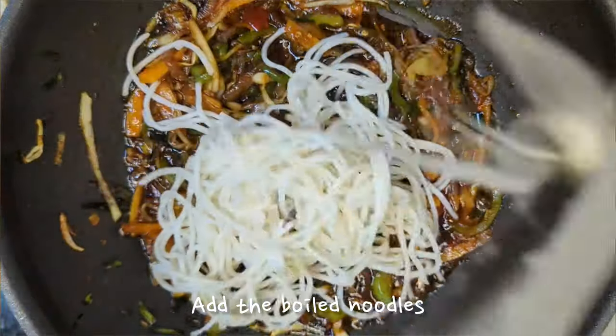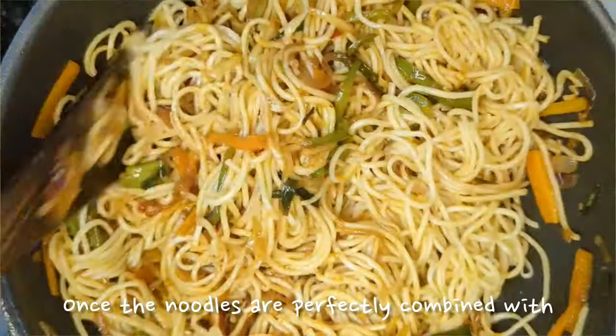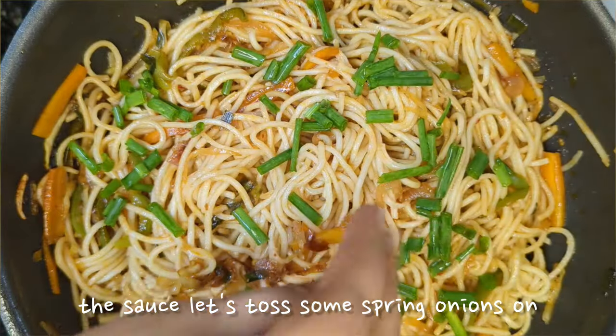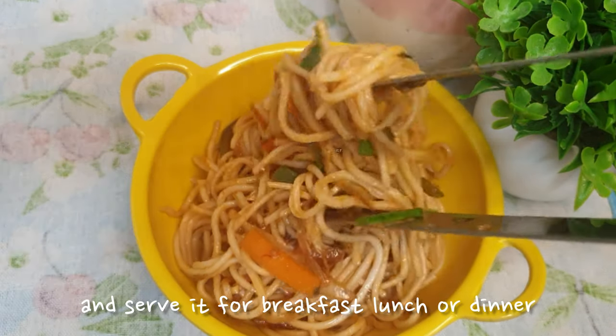Add the boiled noodles and be very gentle when you're mixing them with the sauce. Once the noodles are perfectly combined with the sauce, let's toss some spring onions on that and some coriander. You can plate it and serve it for breakfast, lunch or dinner.